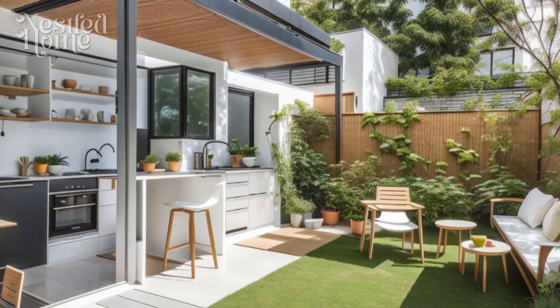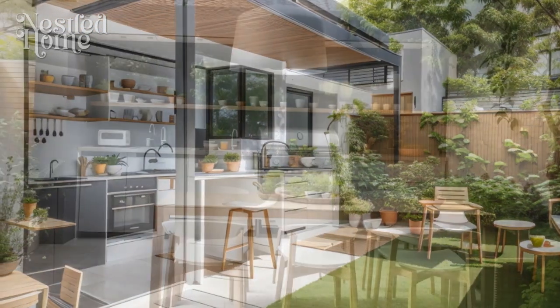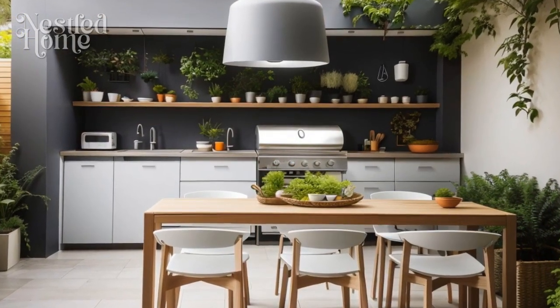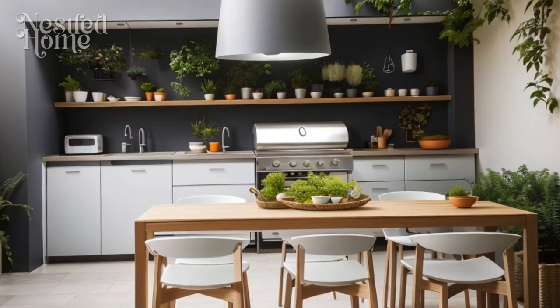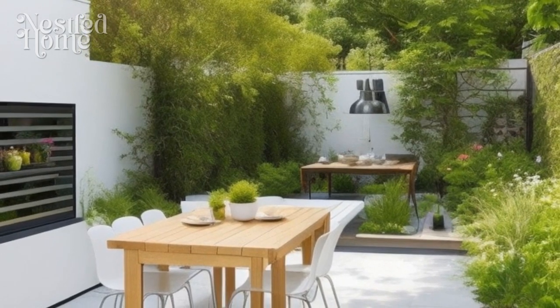Five: ensure adequate storage space. In a minimalist outdoor kitchen design, make sure you have enough storage space for cooking equipment and other essentials. Weather-resistant shelves or cabinets will keep your equipment safe and in good condition.